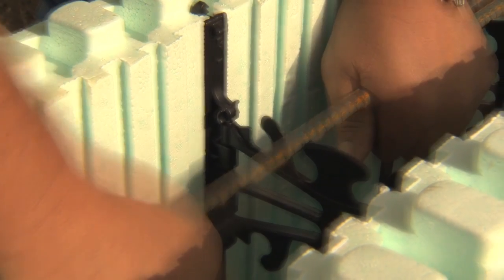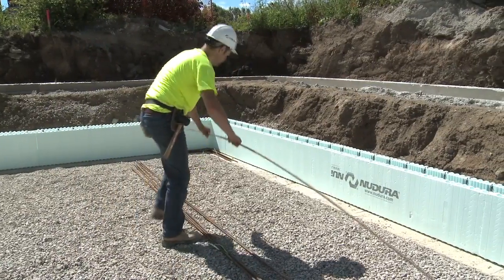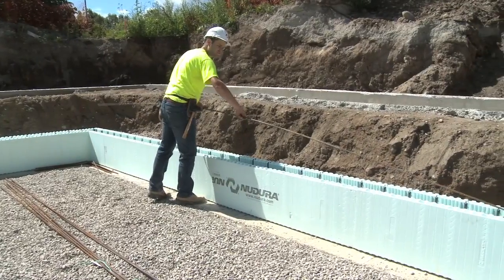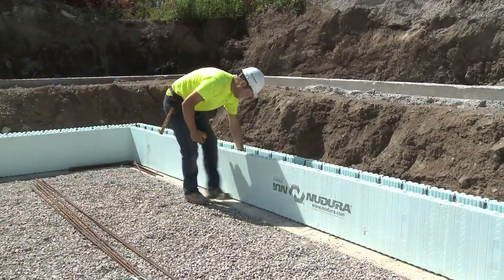Horizontal reinforcing steel should always be installed into the notch locations provided in the web. With the four-way reversible system of Nudura, reinforcing steel is always easily secured. Unless specified otherwise by the designer, horizontal reinforcement is always installed after each course of form units are placed.